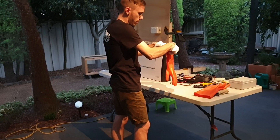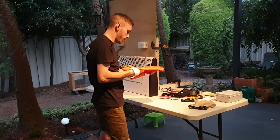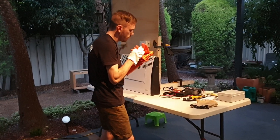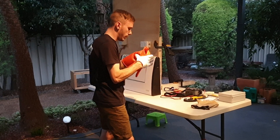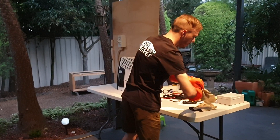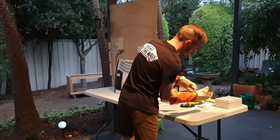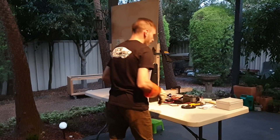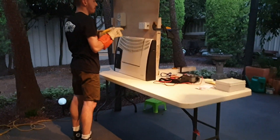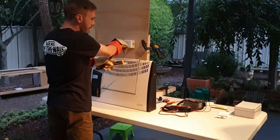That looks alright. We're going to put our final layer on, which is our guard gloves. The first test we're going to perform is testing our voltage tester. Make sure you don't touch the frame of the appliance. We have voltage at the live source and the known source.